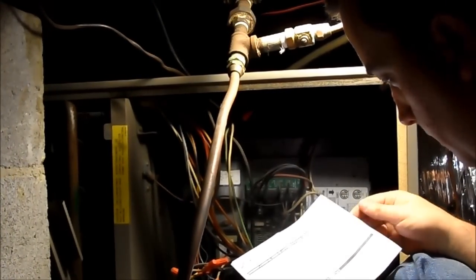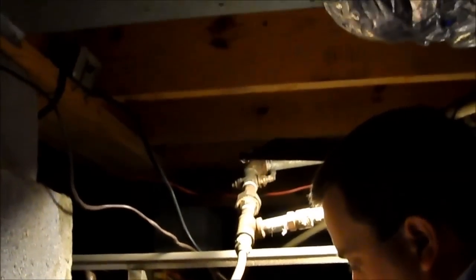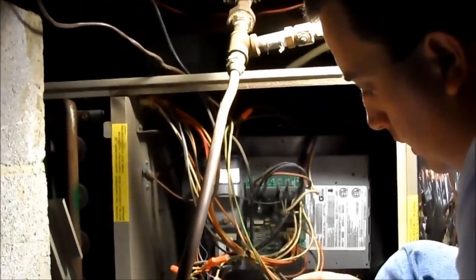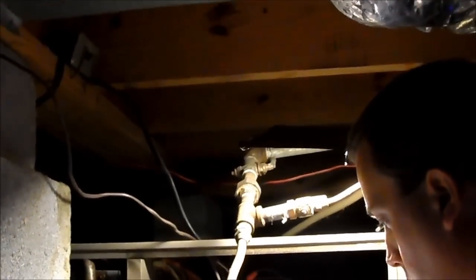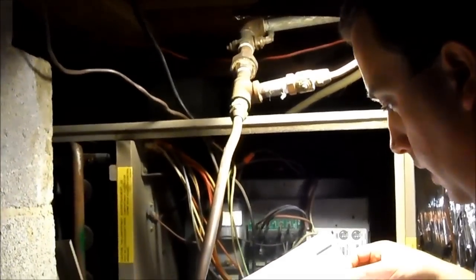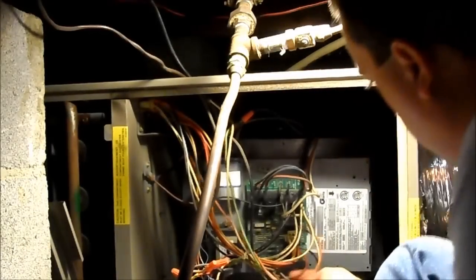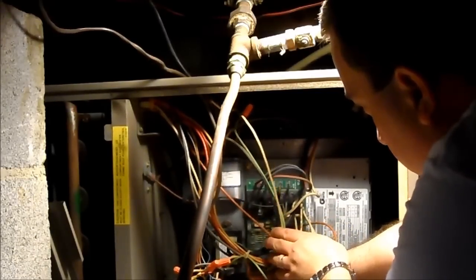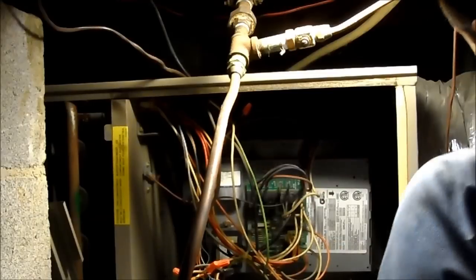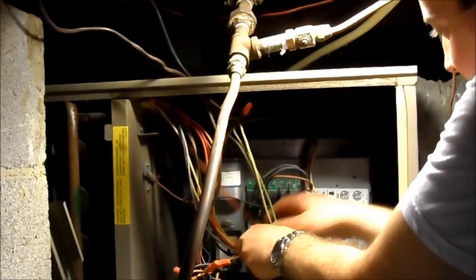The instructions say that we should disregard the included 9-pin connector — we're not going to need it for replacing the V18099-13 HSI module. What we need to do is locate the red, white, and green thermostat wires where they pass through the side of the furnace cabinet, remove and save the wire nuts, and disconnect that pigtail from the main thermostat wire assembly. It looks like we're going to have to cut a zip tie in order to accomplish that.